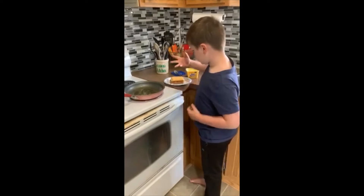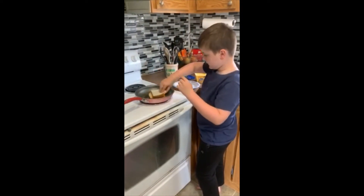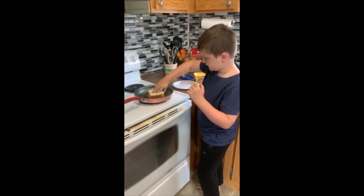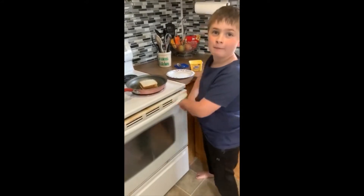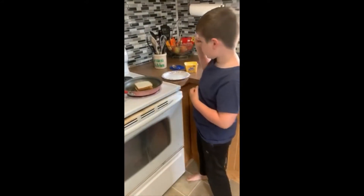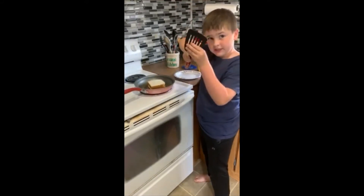Once the butter is melted, you add your bread and the cheese on it, then you put the other piece of bread on top. You wait a few minutes for it to cook, then you get your spatula and flip it.